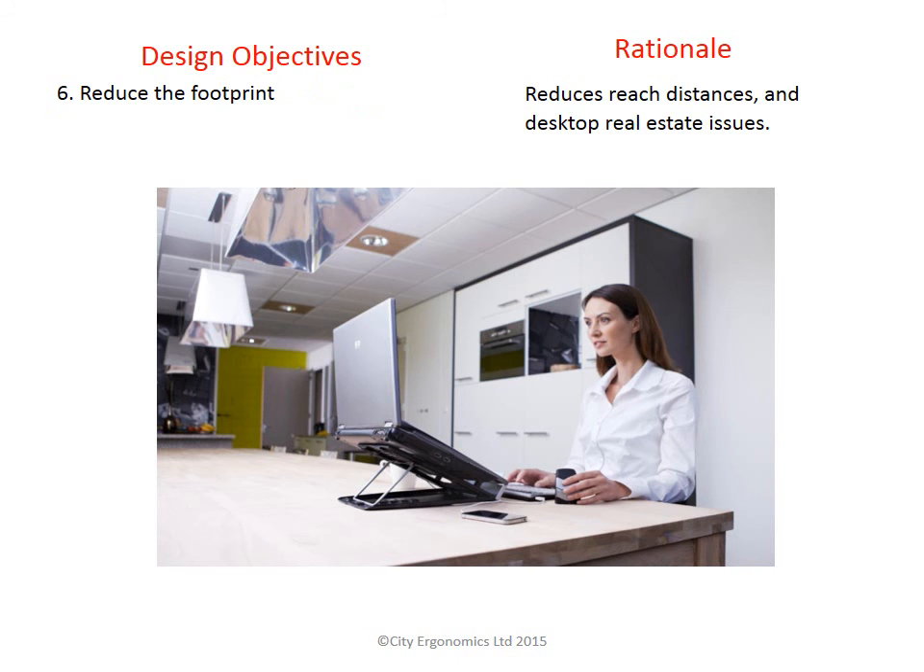The last objective was to reduce the overall footprint of the mouse. Large ergonomic mice increase the need for you to reach for the mouse, which can aggravate shoulder and neck problems. The DXT mouse's small footprint allows you to keep the mouse close to you or in front of your keyboard. If you are looking for an ergonomic mouse that will allow for accuracy and comfort, you should consider the DXT ergonomic precision mouse. You can find out more information at cityergonomics.com. Thanks for your time.